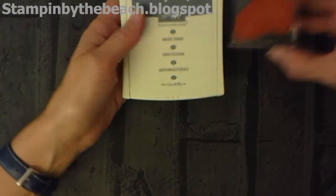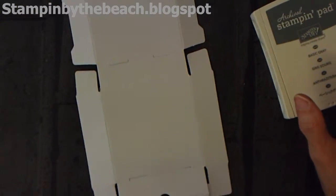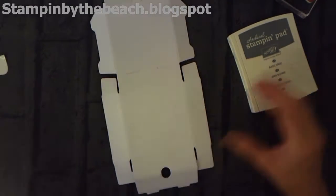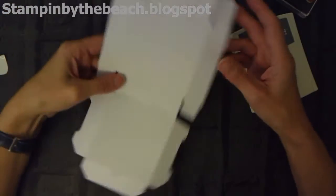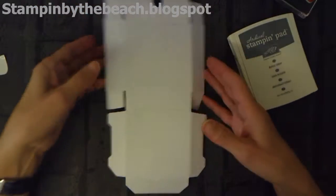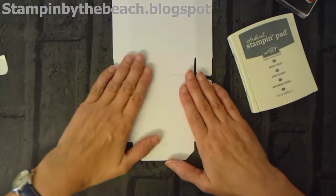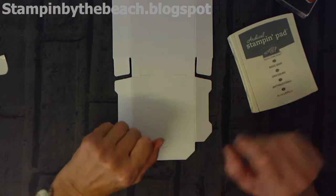So I'm going to be using Basic Grey. This is the box they gave us to decorate. On the day we just didn't do anything to the box, but because I'm actually at home now I thought I might stamp on the box to change it up a little bit.